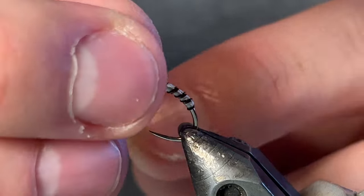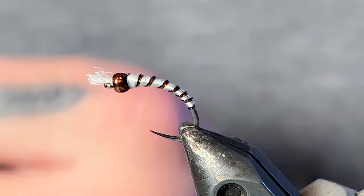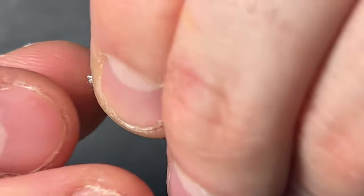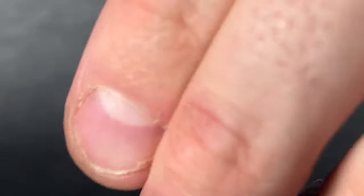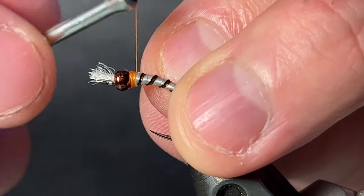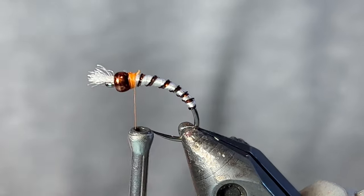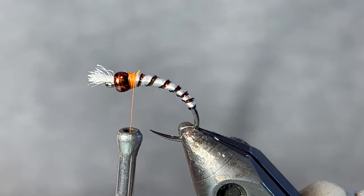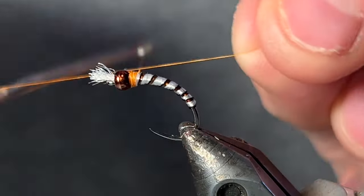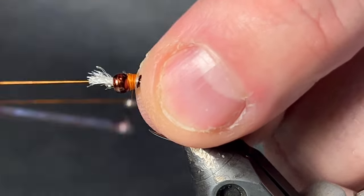Throwing a couple half hitches. I'm going to snip off this thread and finish it off with my rusty brown. The thorax area on these midges is kind of brownish, orangish — it's just a little color, it doesn't have to be very big. Then I will just finish this off with a whip finish from the rear to the front and try my best to cover up any of that exposed white.